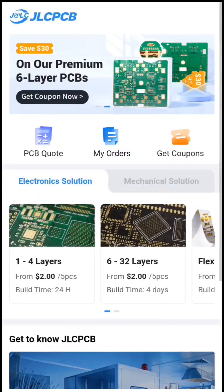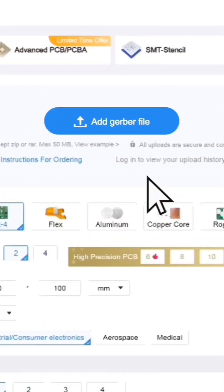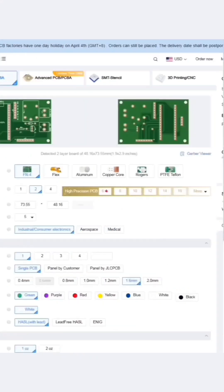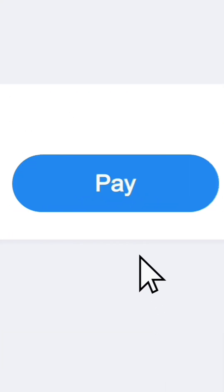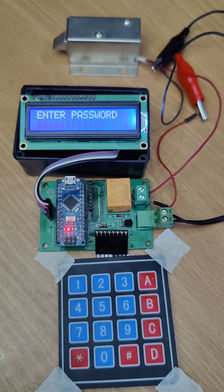Then I visited the JLCPCB website and clicked on instant quote. I uploaded my Gerber files and selected the board specifications like quantity, color, thickness, and some other parameters. Then I placed the order. Here is the PCB and here is the complete project.